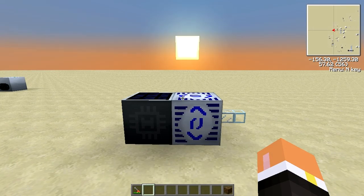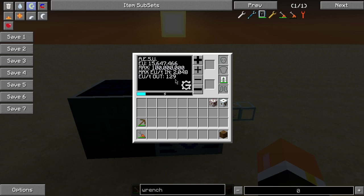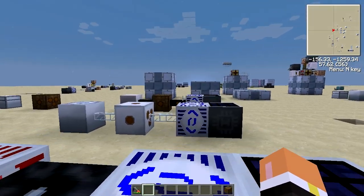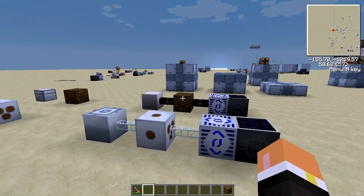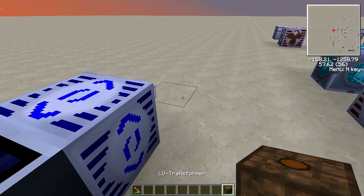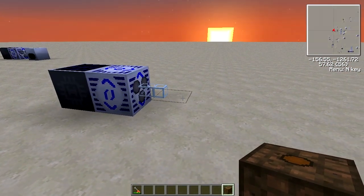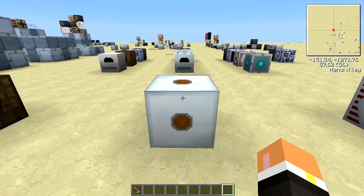To show what happens when you put too much voltage into a transformer: this AESU is putting out 129 EU per tick. The low voltage transformer can only take up to 128 EU per tick — medium voltage — and bring it down to 32. So when I connect the low voltage transformer here, it blows up. Even just one EU per tick over the limit and it simply won't work — it'll just explode.